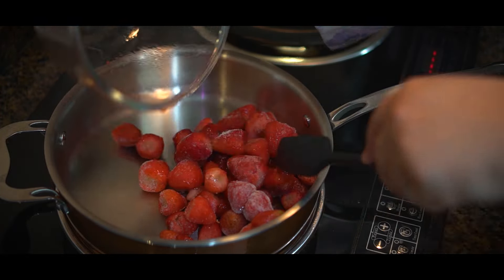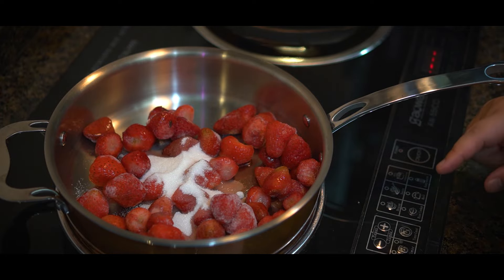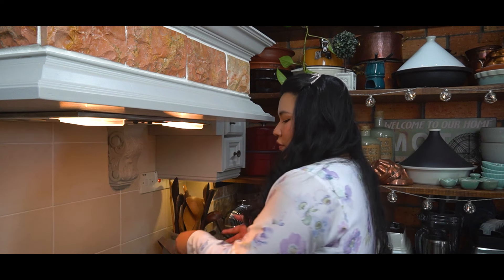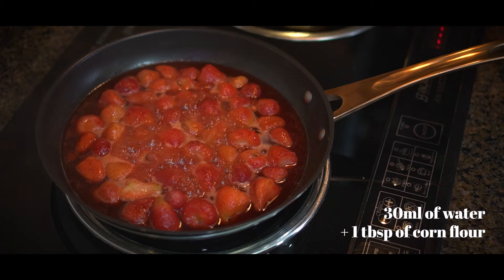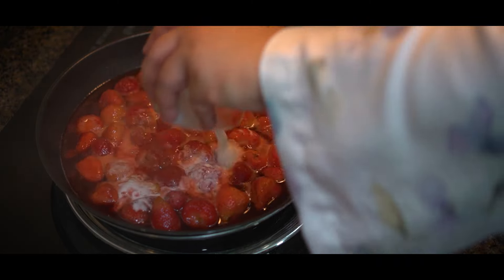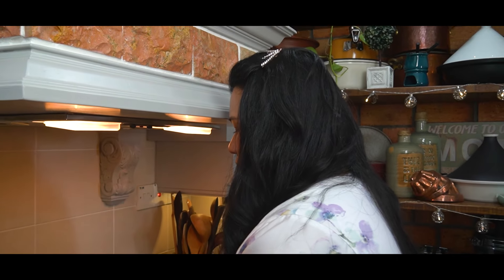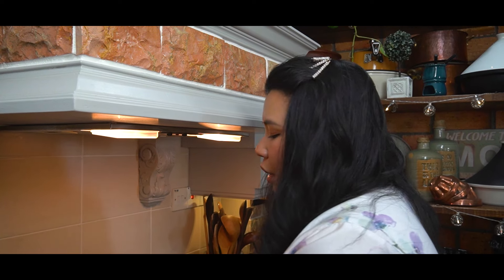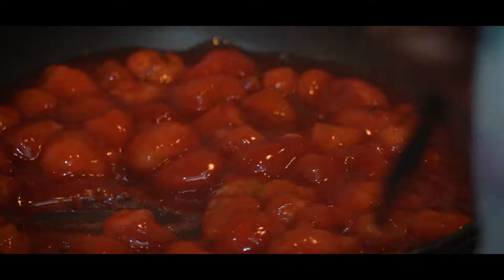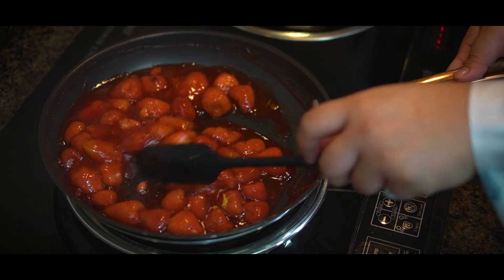Today I'm using frozen strawberries, but you can use fresh as well. Once you see that the strawberry mixture is boiling up, put in the cornstarch and water mixture — make sure you mix it before pouring it in — and then stir it. You'll see that it starts thickening up right away. It's entirely up to you if you want your strawberries whole or halved, but I want chunky bits. Once it has thickened, turn off the heat, add in some lemon juice and lemon zest, then set this aside to cool — it will thicken up just a little bit more as it cools.